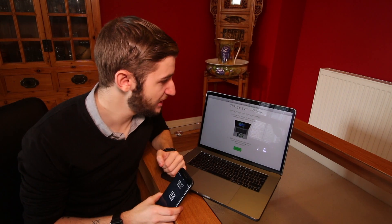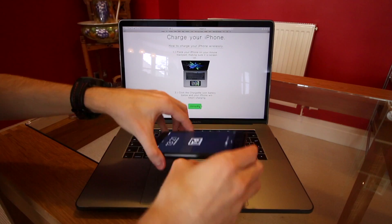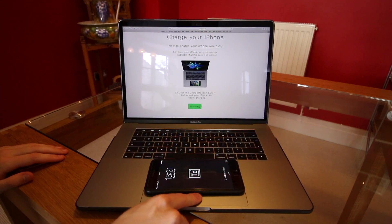The most handy way I have found is using the new MacBook Pros. Go to the website www.chargeme.uk, follow the instructions on screen, place your iPhone down on the trackpad and click.